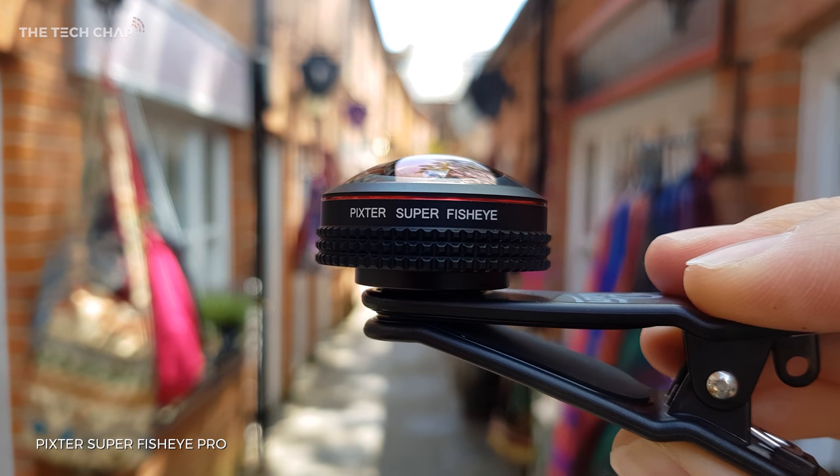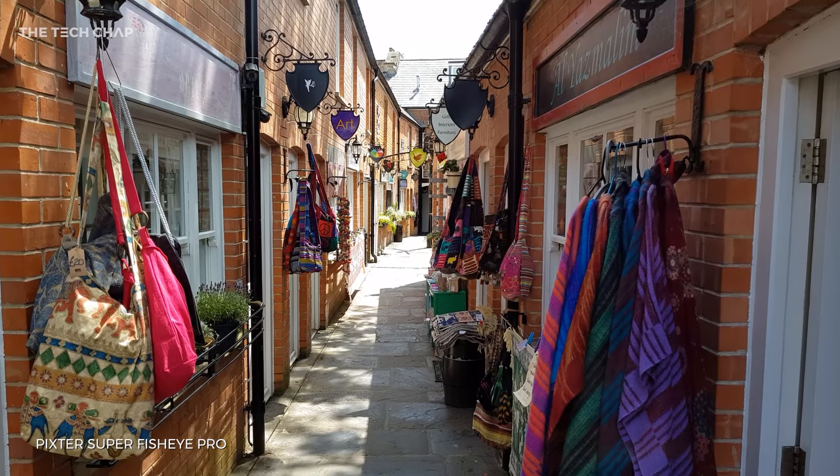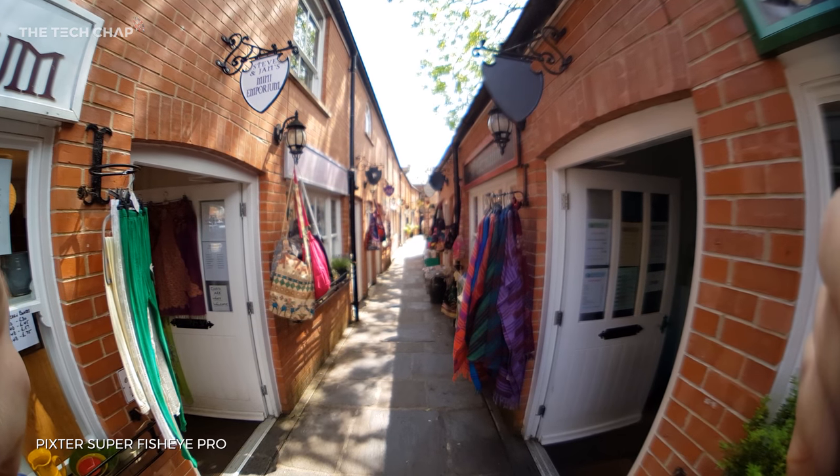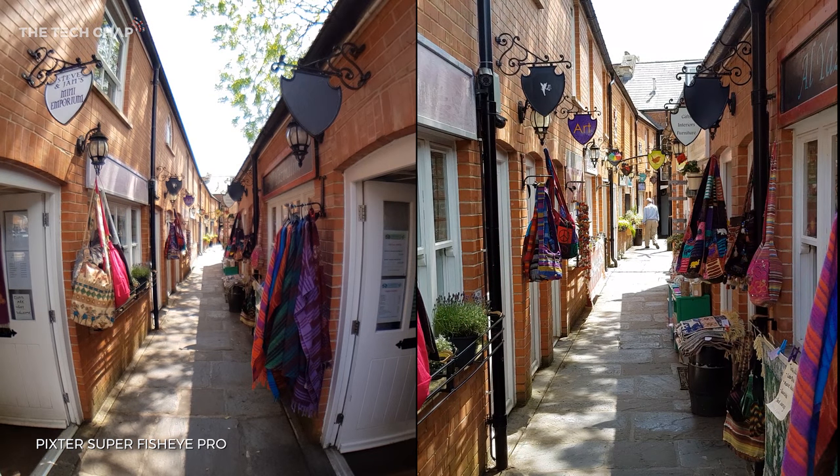Moving on to the Super Fish Eye Pro. Once again we're back in this little street — this is the normal footage. Snap it on and you get a much wider 235-degree field of view. Side by side, the difference is clear. You're also getting 0.63 times optical zoom, so it's actually zooming back a bit, giving you more in the scene.